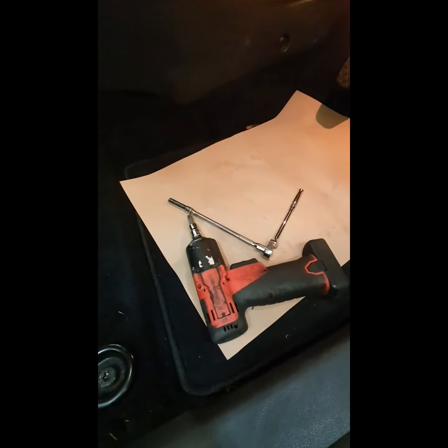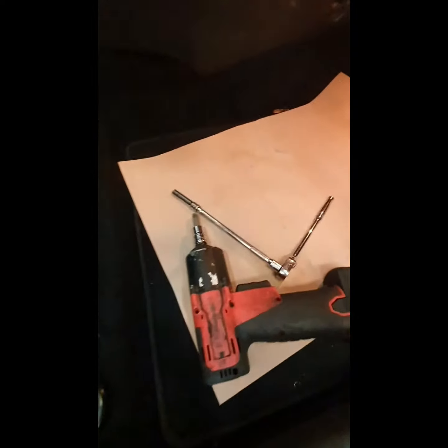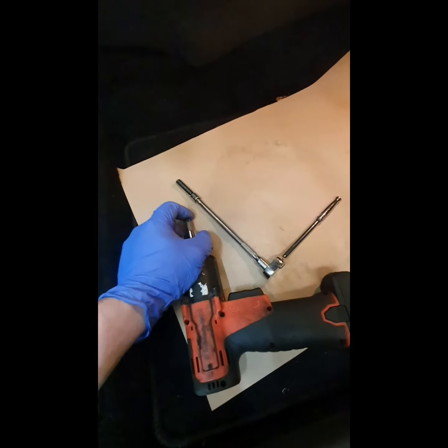Hi and welcome to another Dan's Diagnostics video. Today I'm going to show you how to remove a front seat from a Ford Fiesta mark 7.5. Tools you're going to need: a 1/4 inch ratchet with a 7mm socket, a T-50 and a ratchet or a battery gun.